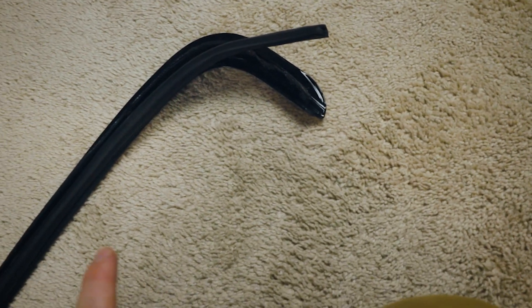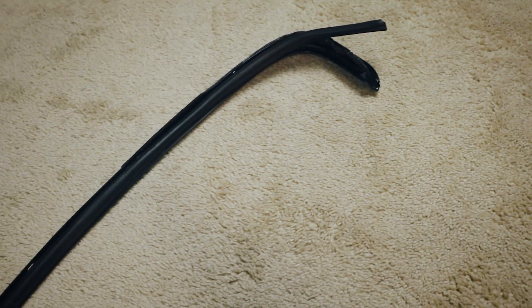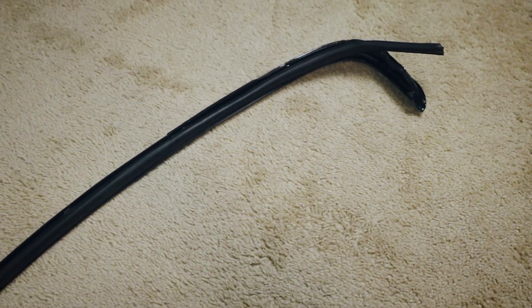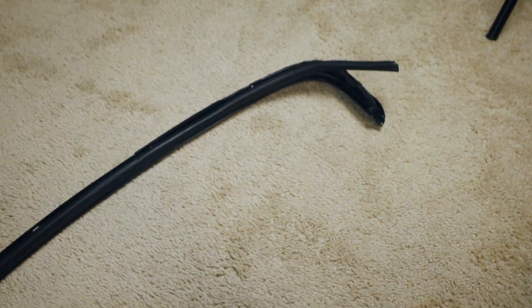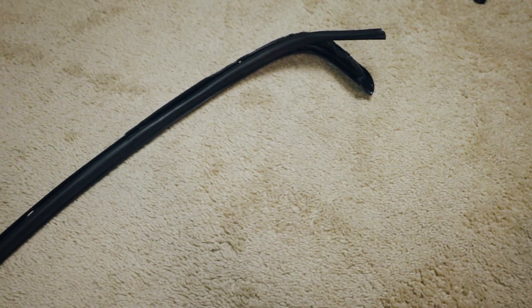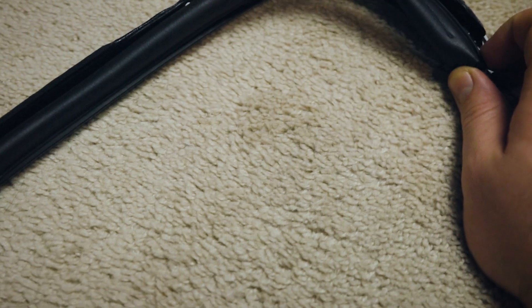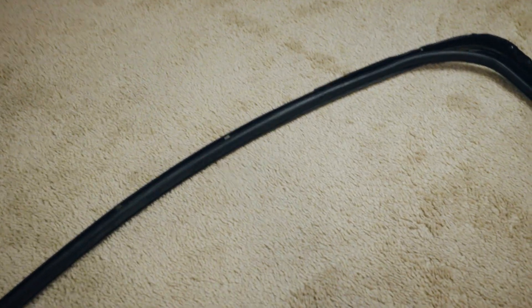I ended up finding the perfect gasket on Amazon to fit onto here. I'll leave the links down in the description for the two gaskets, which should help you do the same job. We're going to take this old gasket off — it was fine from here up to around here, but the way I put it in, it wasn't long enough to cover this whole section.